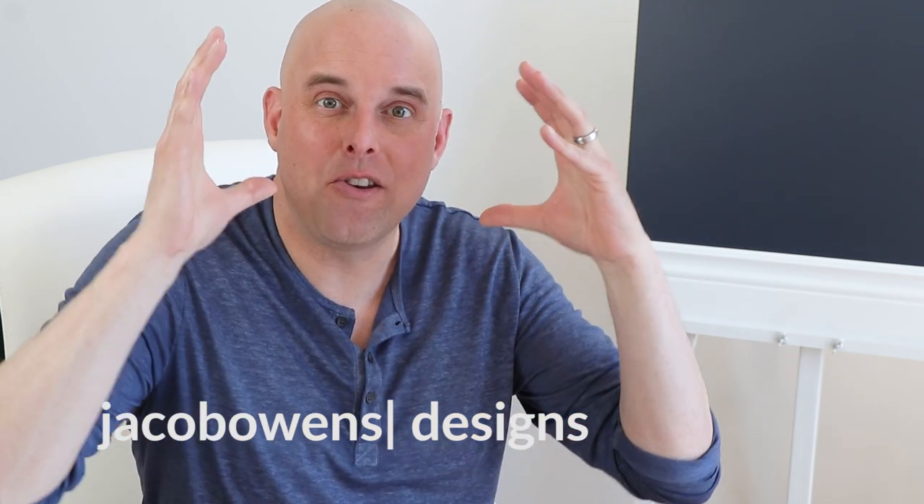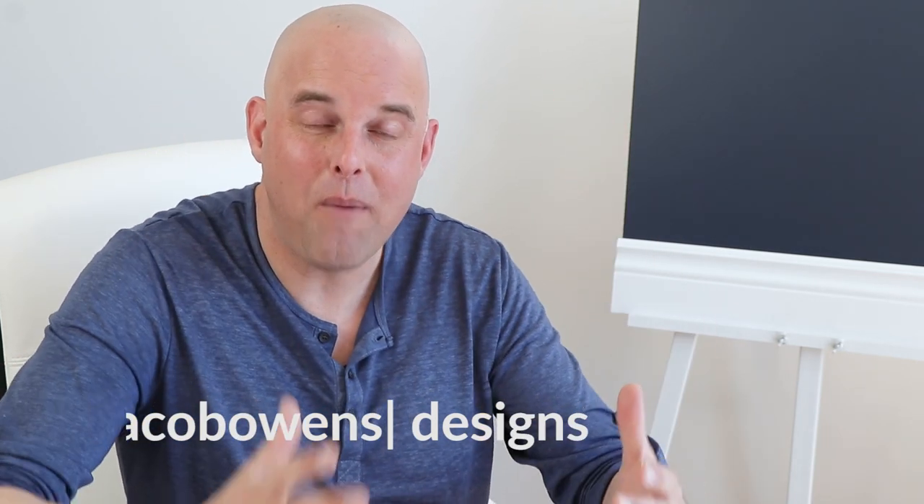Today's color review is Gray Owl by Benjamin Moore. As your room decor color expert, I'm going to tell you everything you need to know about this beautiful paint color, and I'm going to give you some valuable tips that are going to save you some money.